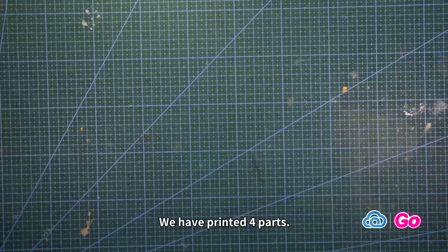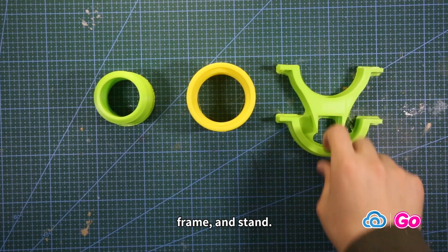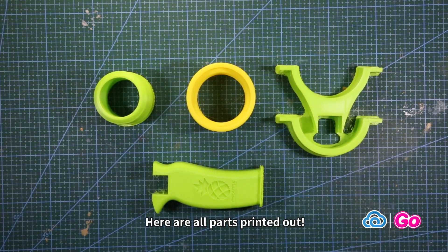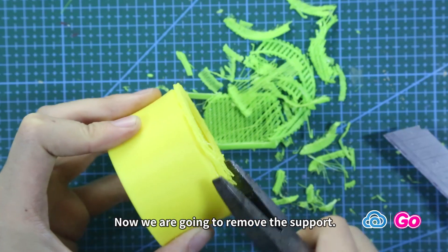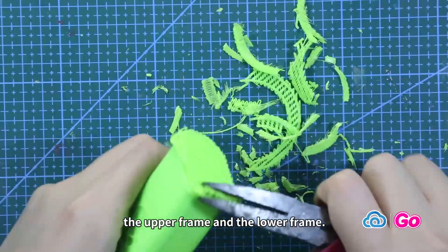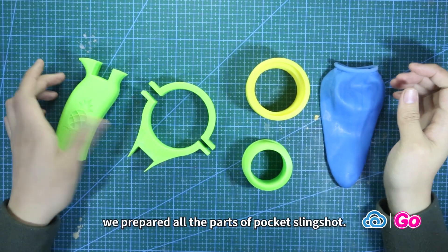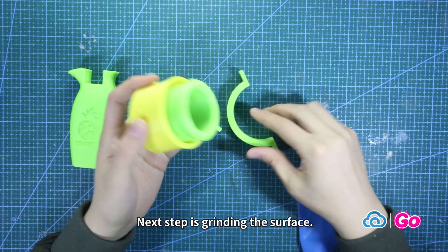After 10 hours, all parts are printed and ready to be installed. We have printed four parts: the inner cylinder, outer cylinder, frame, and stand. Here are all the parts printed out. Now we are going to remove the support. We have separated the frame into two parts: the upper frame and the lower frame. After that, we have prepared all the parts of the pocket slingshot.